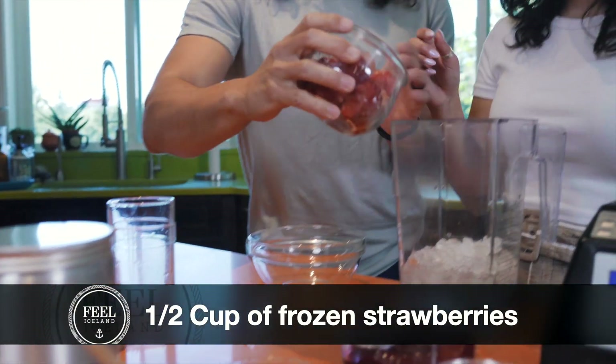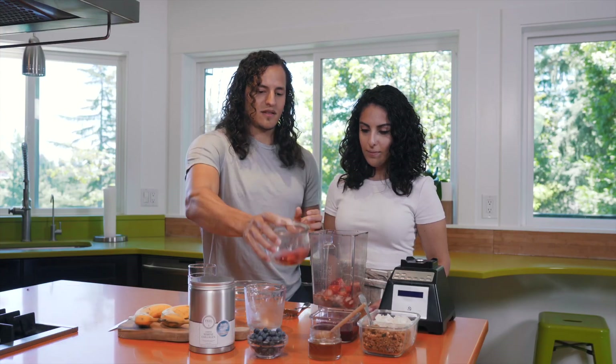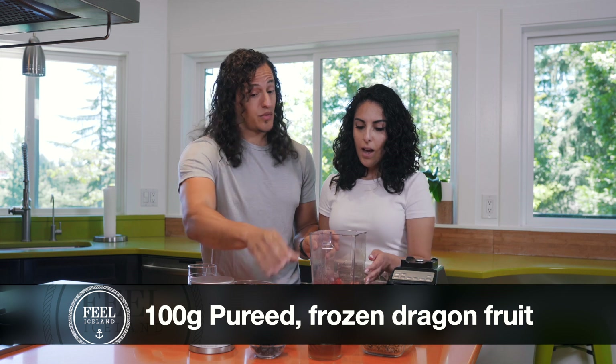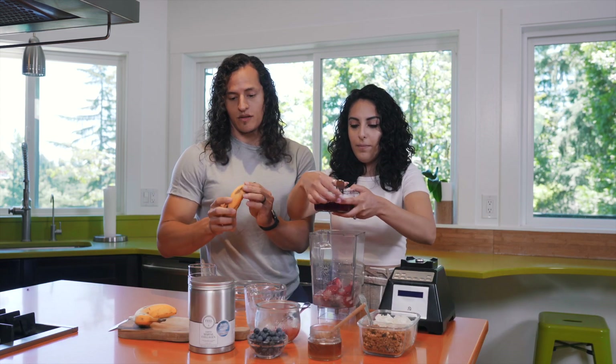Half a cup of strawberries — strawberries coming in. And then the dragon fruit, the pure dragon fruit. I'll do this one. I'll start peeling the banana over here.